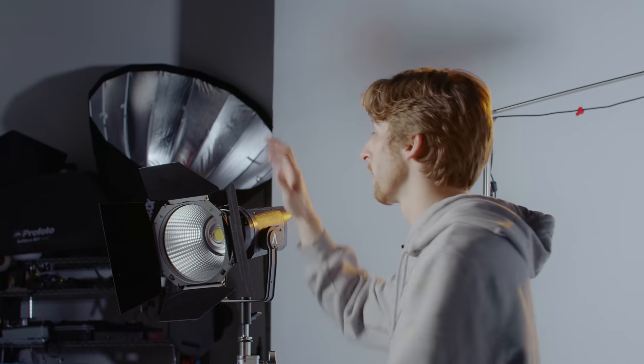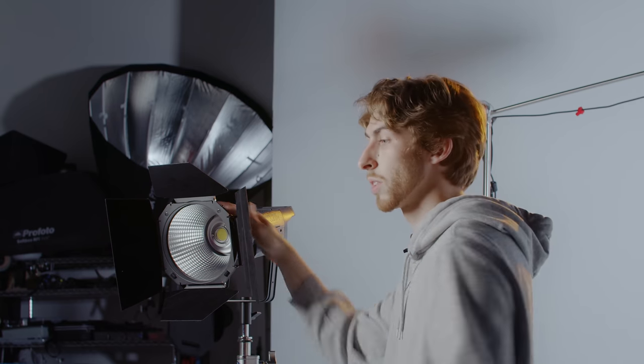So with all of these different modifications, you now have the ability to have a very soft source of light, a very hard source of light, shape it, modify it however you please.